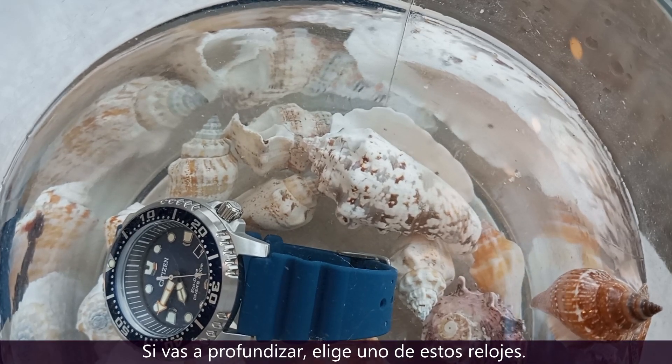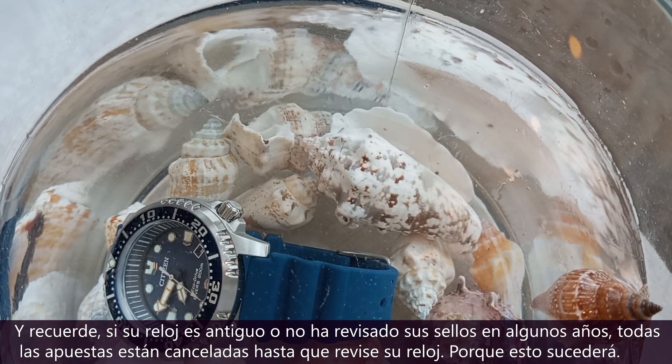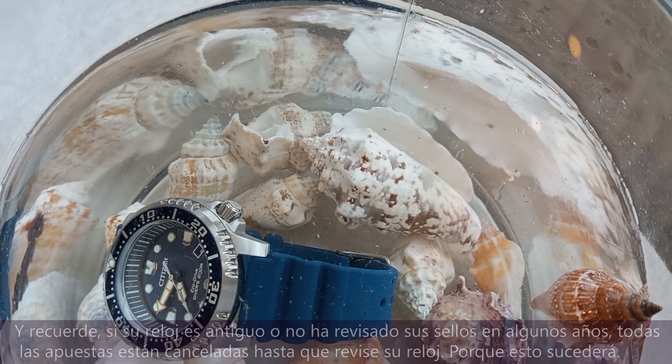If you're going to go deep, go with one of these watches. And remember, if your watch is vintage or you haven't checked your seals in a few years, all bets are off until you get your watch checked — because this will happen.